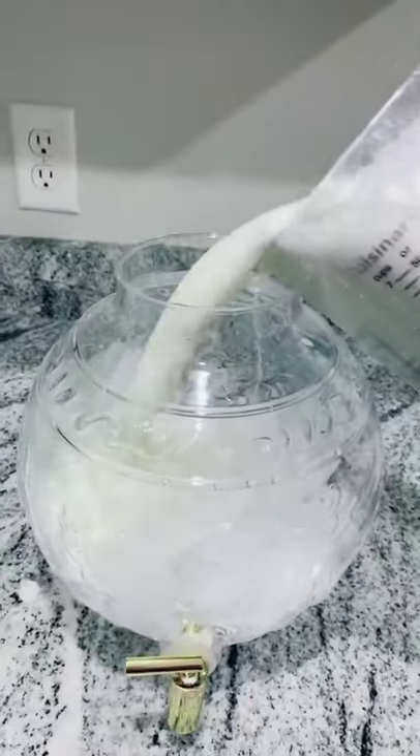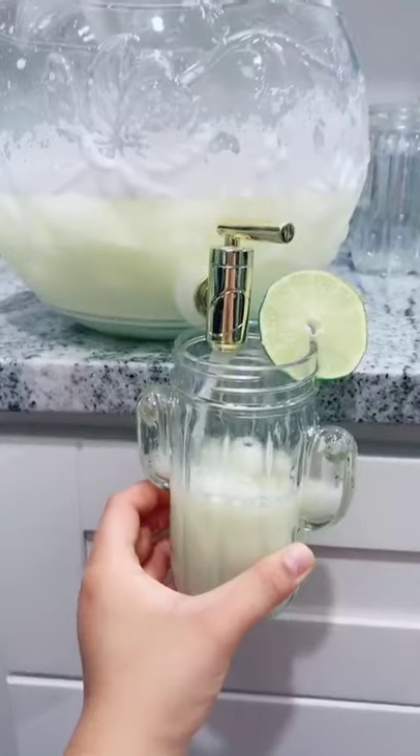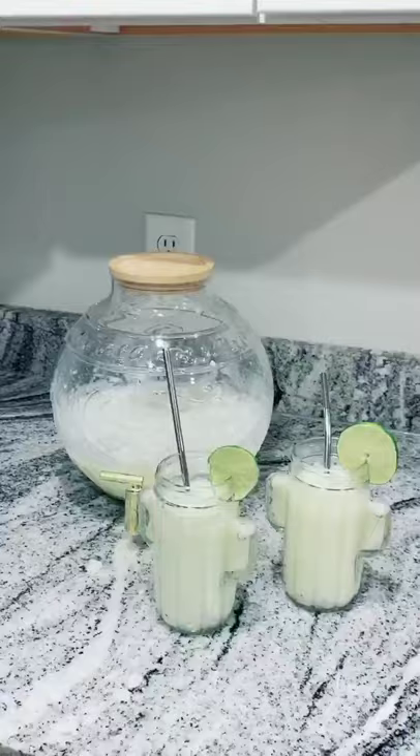Grab a pitcher and pour it in. Stir. Grab your cute cups out. Now you know how to make Brazilian limeade.